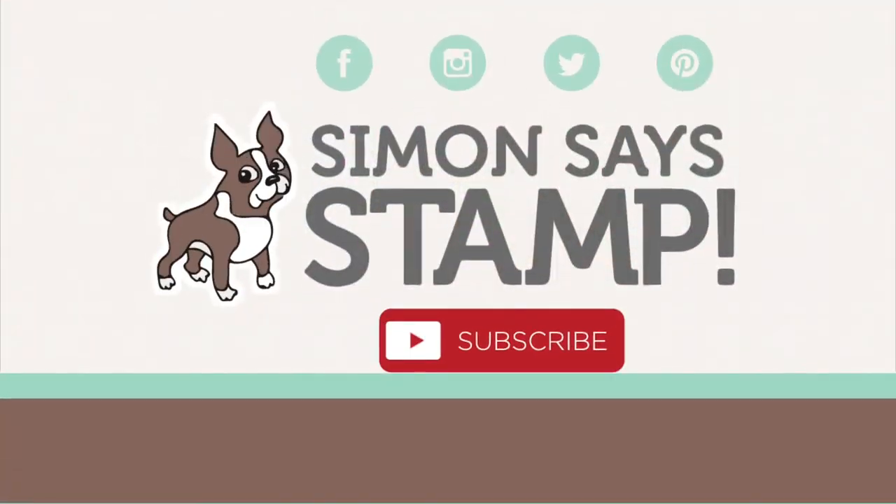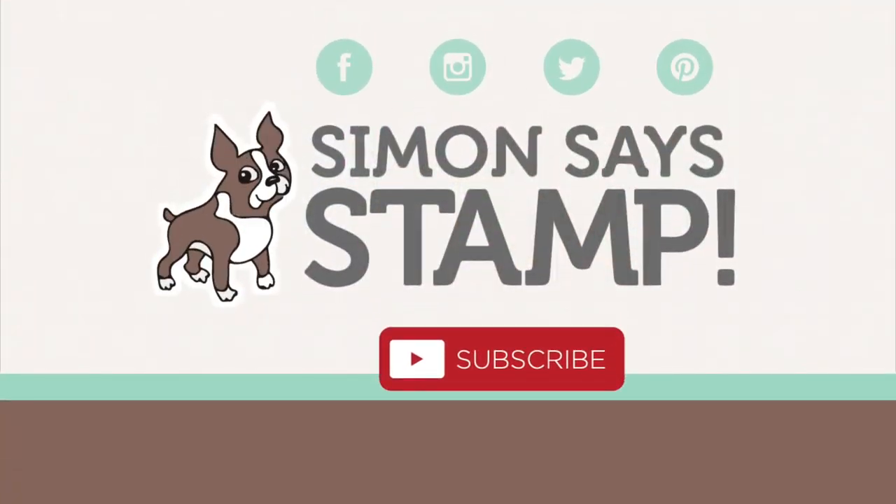Please give this video a big thumbs up, subscribe to our YouTube channel, and you can connect with us on social media at Facebook, Instagram, Pinterest, YouTube, as well as our blog. Thanks so much for watching. I will see you again soon. Bye!